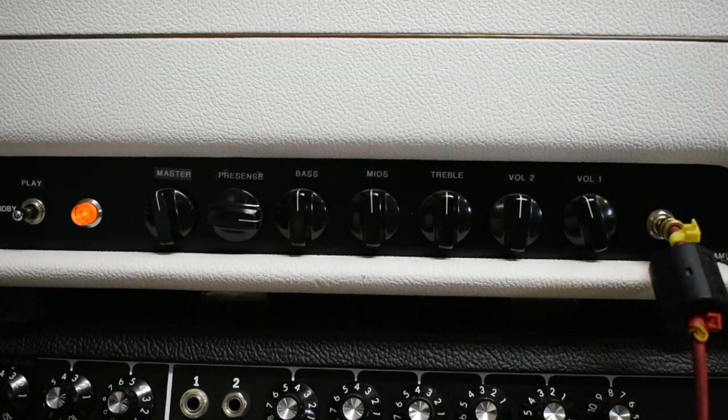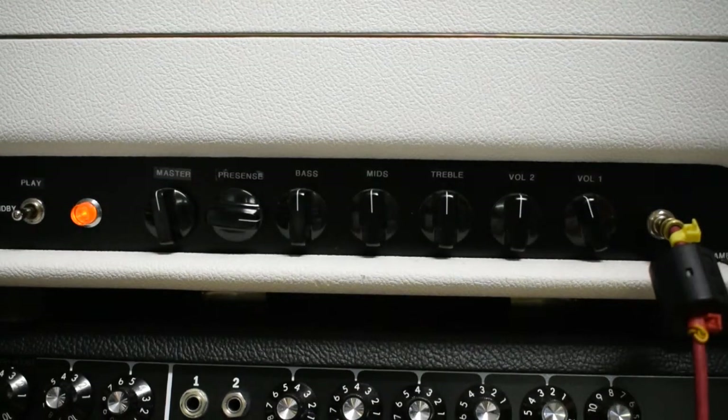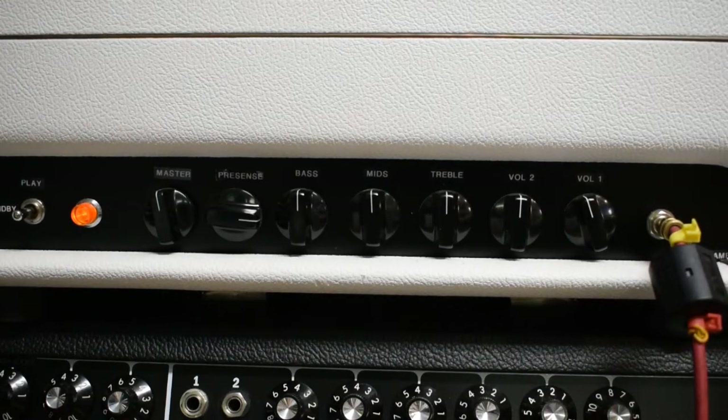Good afternoon. Welcome once again to the Frugal Amps Tone Dungeon down here in the Magic Toy Shop. I am demoing today a slight variation on a JCM800 style amplifier. This is a head that is powered by two 6V6 power tubes.